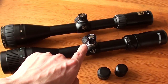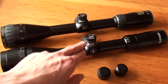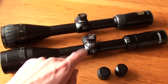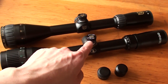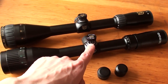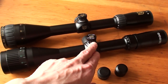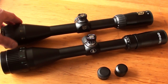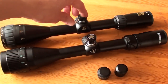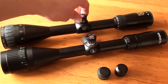The two adjustment turrets on each scope seem to be exactly the same. I don't know if one is a copy of the other. Each adjustment turret is resettable on every scope. On the Tasco scope you have to loosen three Allen screws, and on the Niko Sterling scope you have to loosen three flat-head screws to reset the adjustment knobs after zeroing in the scope for the air rifle.